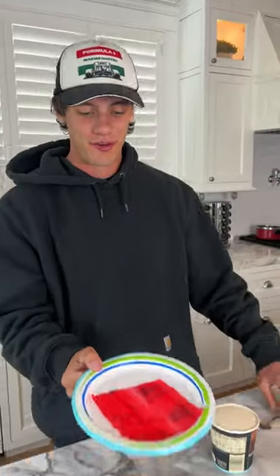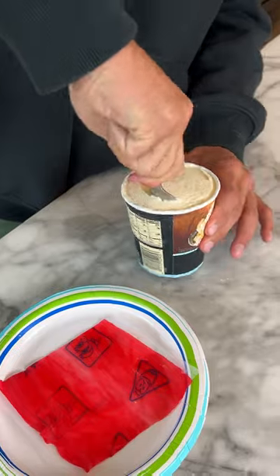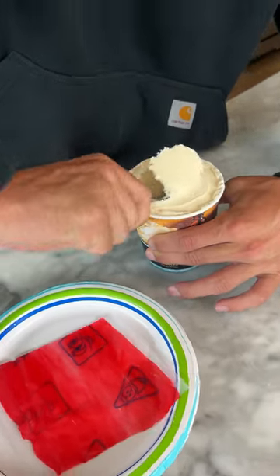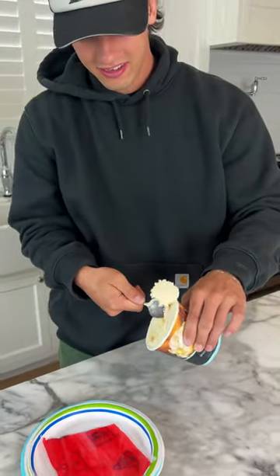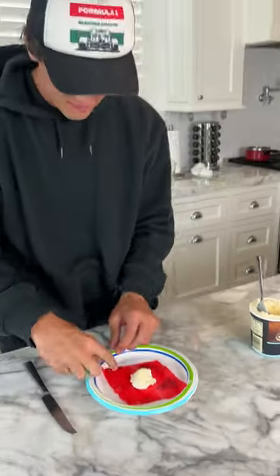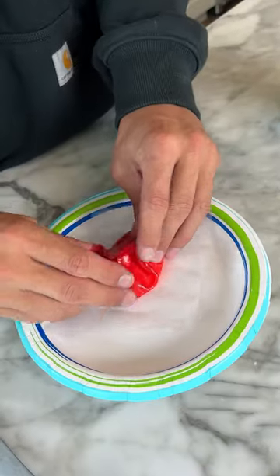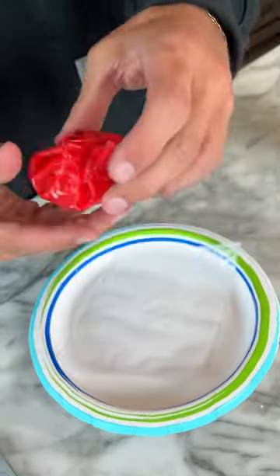All right, so we have our fruit roll-up rolled out here and we're gonna take our scoop of vanilla ice cream and we're just gonna put it in the middle, just like that. Now we just need to fold it up here — perfect.